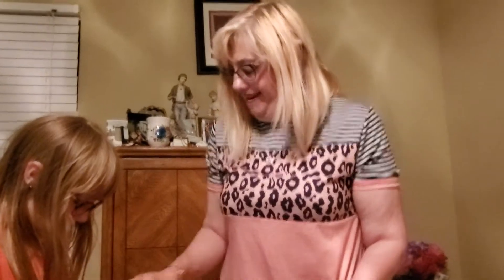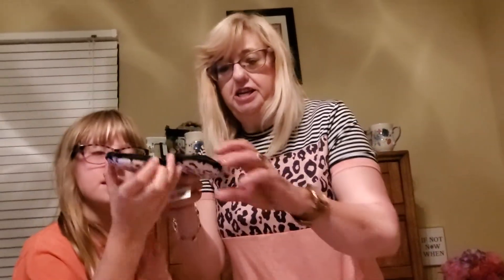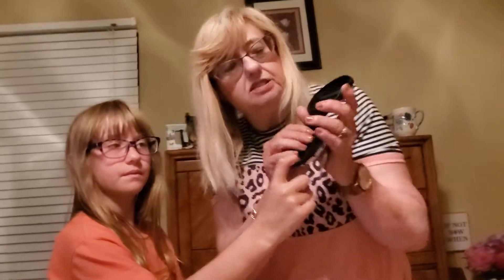We got this pouch — it's a pink animal print. It was in the electronic section, so I'm sure everybody puts their earbuds in here and maybe a credit card. But I thought it would be cute to hold earrings, earbuds, or a charger — just anything. Zip it back up and throw it in your purse.